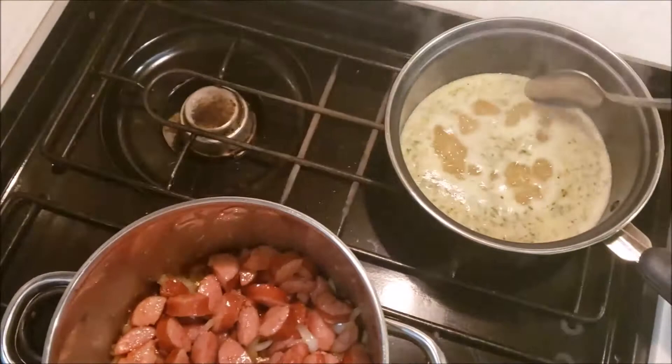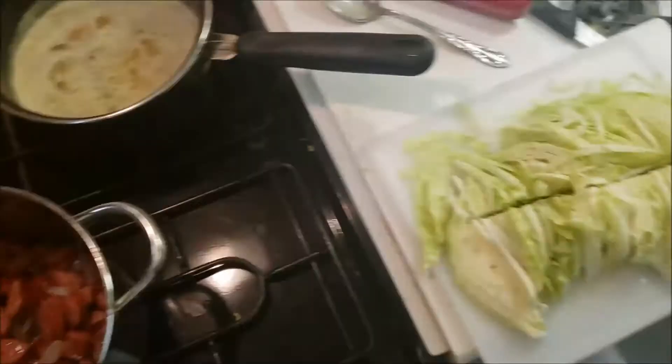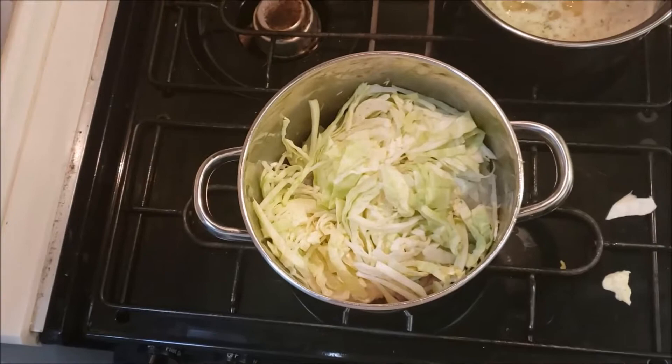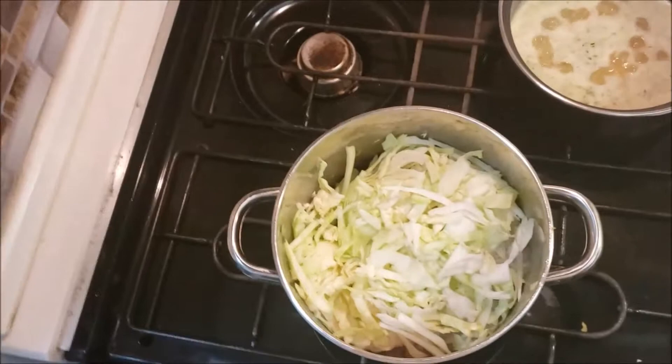I also got the pasta rice side cooking already — just follow the instructions on the back of that. I'm gonna go ahead and throw my cabbage into the pot, just dump it all in there. This is a very simple easy meal to make in an RV, especially if you're just getting home from work or just want something easy to make.